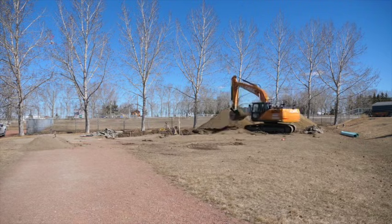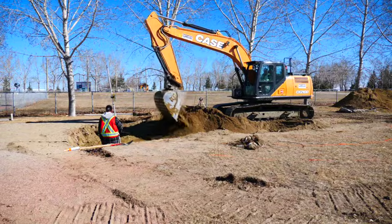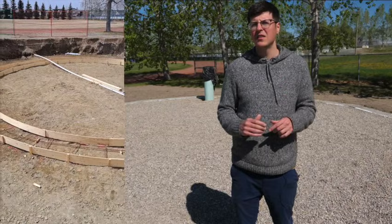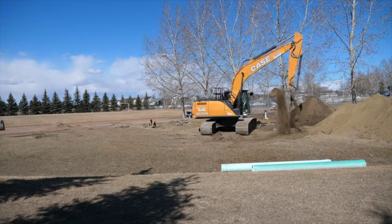Our first step was to excavate the area where we would be building our climate battery. Luckily we had the help of a great local business, Graze Limited. They were very knowledgeable and careful, which is a good thing because we found some of the electrical for our field sprinklers as soon as we started going. They dug down four feet, and we're hoping that this will bring us below most of the frost so it's easier to keep all the heat we store inside the growing dome.